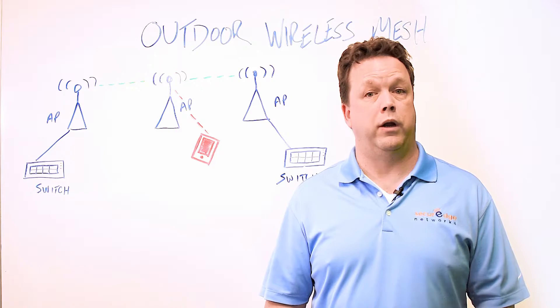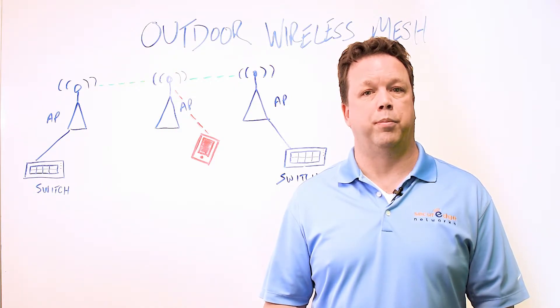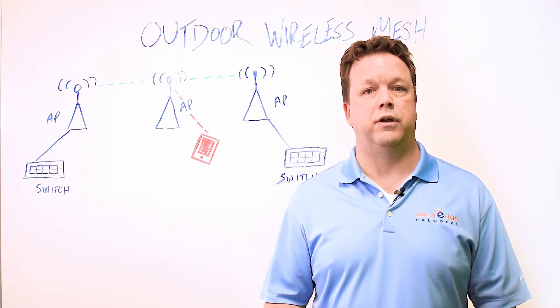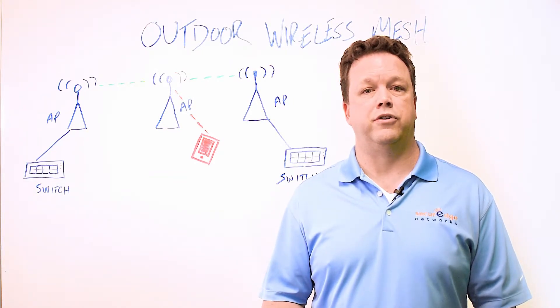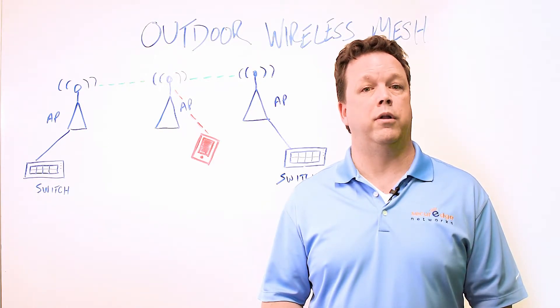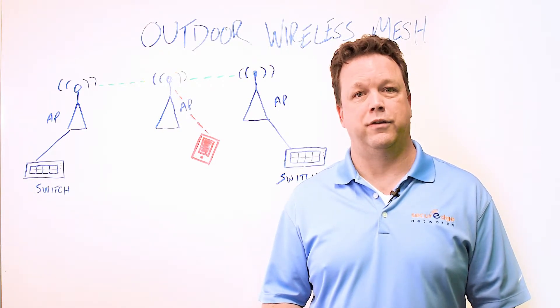Wireless mesh is a great solution in the right implementation, but its proper use and application must be examined before proceeding. Starting out with an insufficient design and improper application is at risk for disaster and potentially financial loss. I look forward to your comments as well as answering any questions you might have about wireless mesh. Thanks for watching and I look forward to another edition of our Whiteboard Wednesdays. Take care.